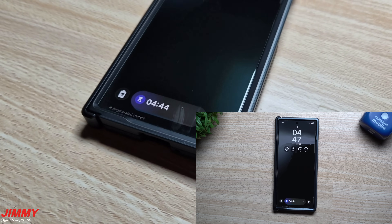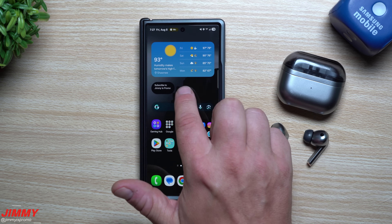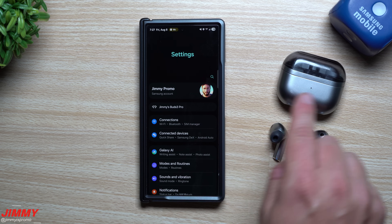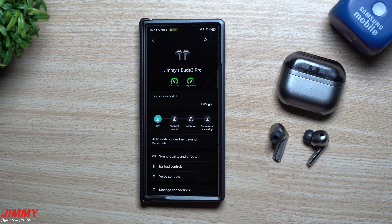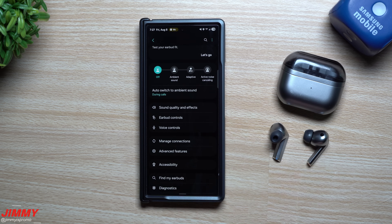It said it couldn't show the timers on screen, but let's check the phone — there's the timer and it's going. Once you're in the buds settings screen, which you can access directly through Settings since you're already paired, tap on the buds and scroll down to see the voice controls option.